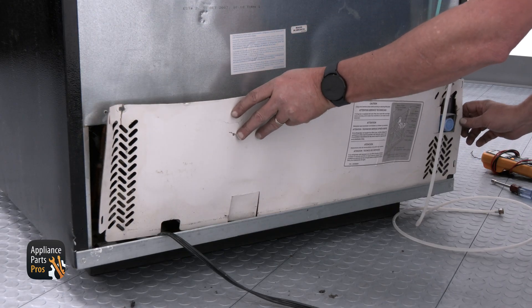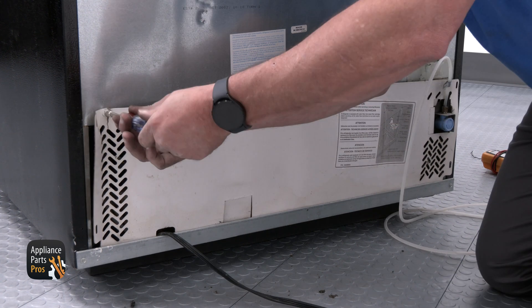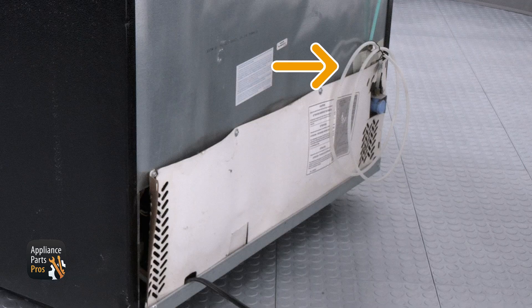Place the compressor cover back onto the unit and install the four quarter inch screws. Make sure the water line doesn't get kinked when you're sliding the refrigerator back.